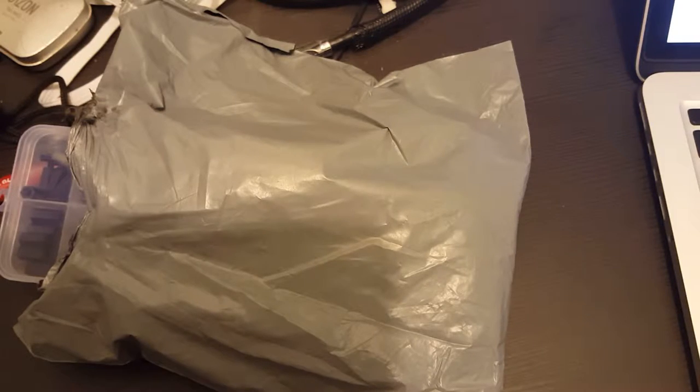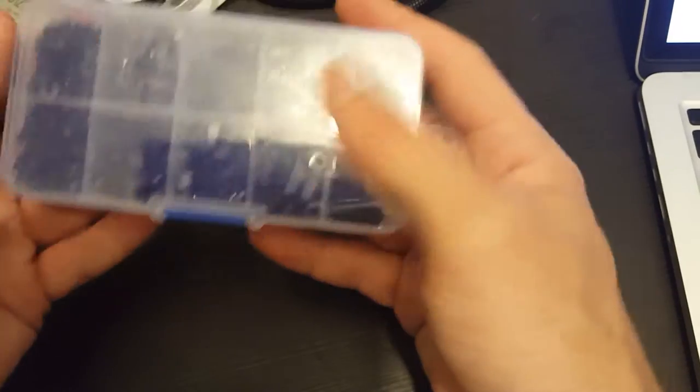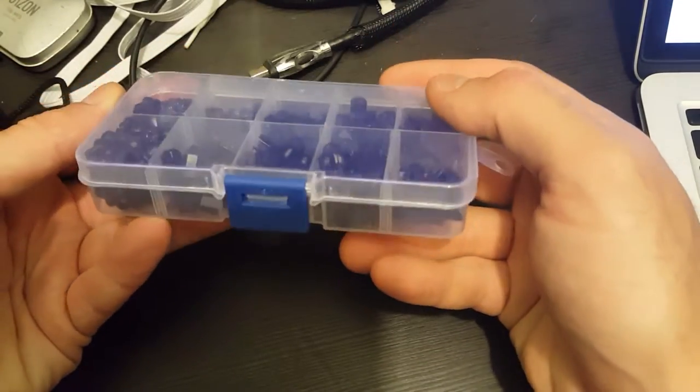Hi, this is a very quick unboxing of the 300 pieces M3 nylon black hex screw nut sets and spacers. Let's see what we have inside. This is a very useful tool for everybody who builds drones.